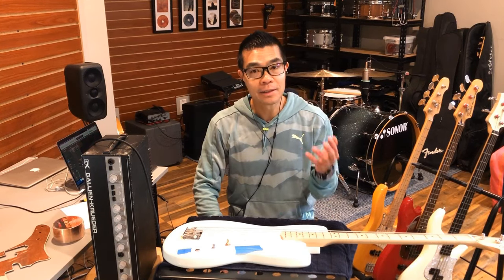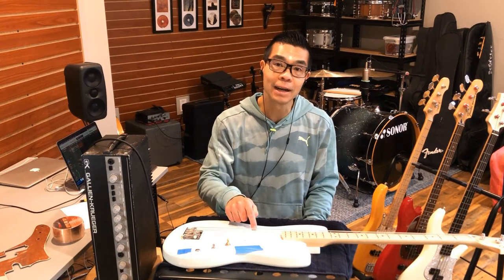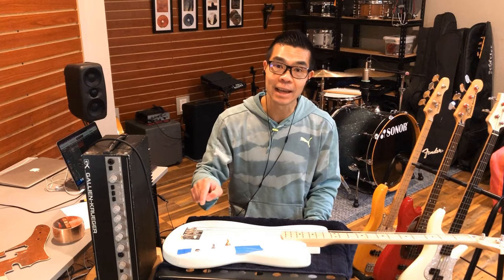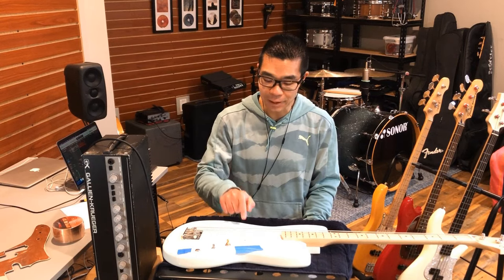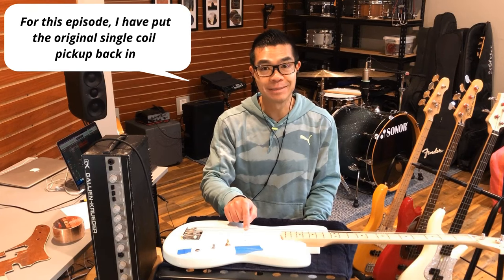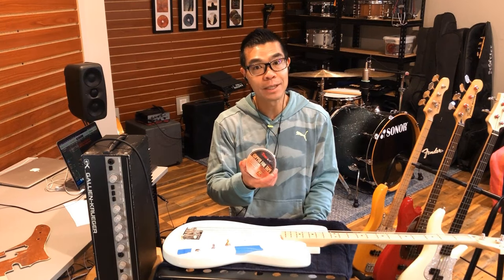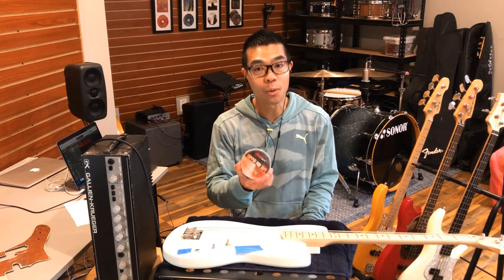Out of the box this Squier Bronco bass does not come with any shielding at all. There's nothing behind the pickguard and there's nothing in the cavity. And with this being an unopposed single coil pickup, it's pretty noisy. So I want to see whether or not some copper foil tape shielding can make this bass quieter.